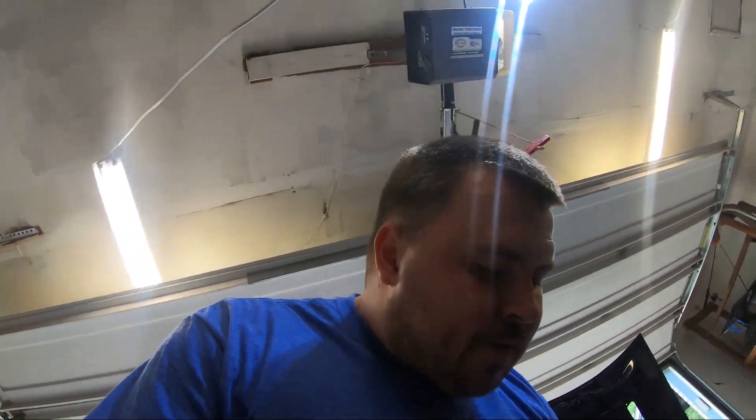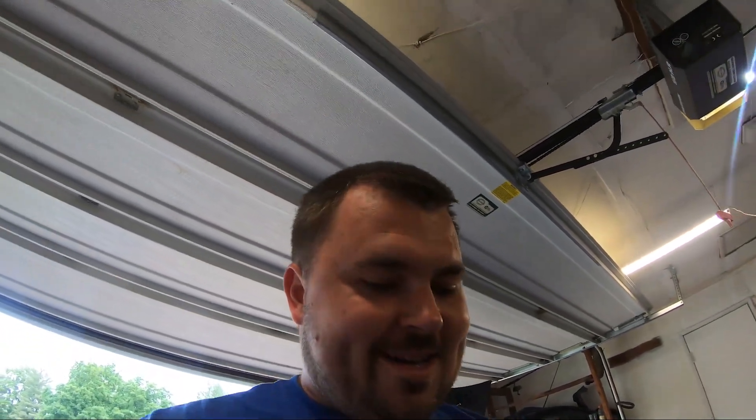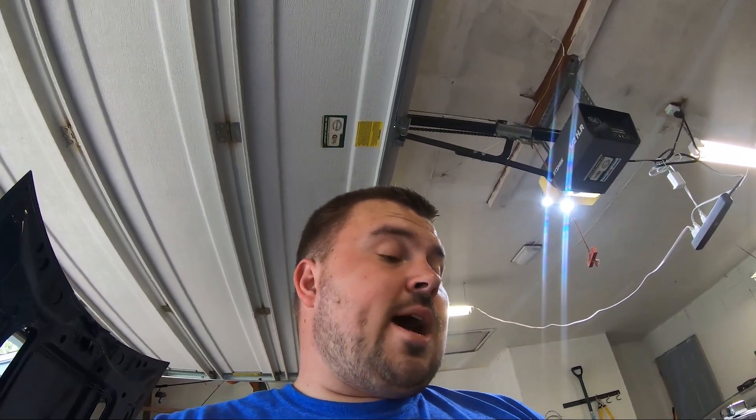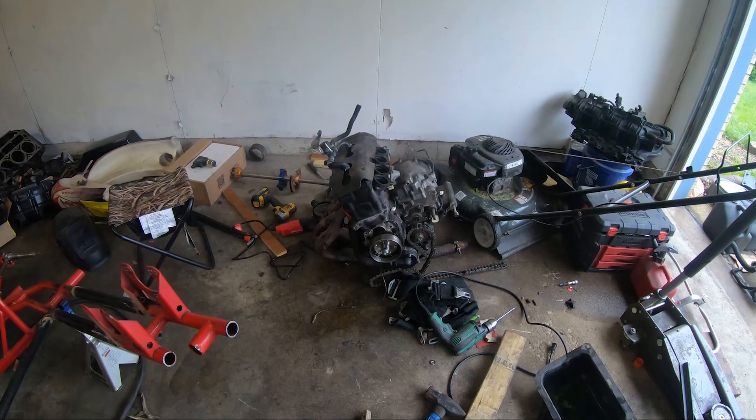We're showing you guys that you can do stuff at home in your garage too. Look at Tony's welds - look at them, but don't look too close. We're just going to put some more bracing in. After the seat is mounted and the rest of the bracing is in, we can start mocking up brackets to put that motor in.